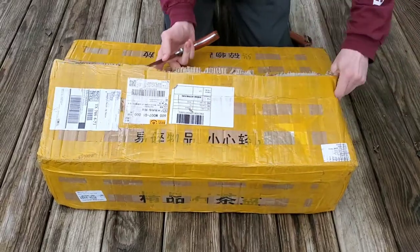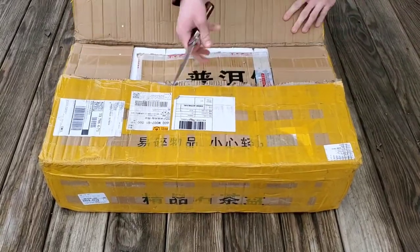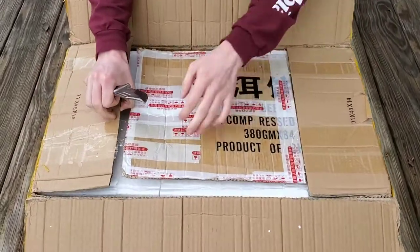Definitely been waiting on it. There we go — a lot of packaging on this one.